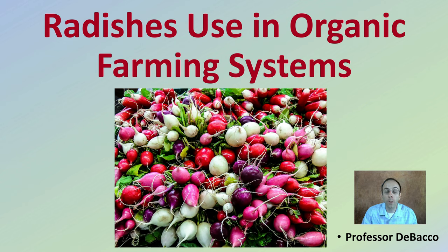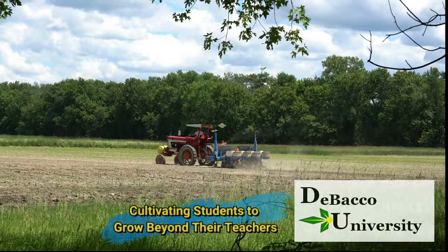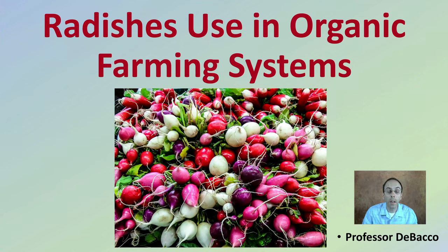Here on this DeBacco University video, I'm going to be going over radish use in organic farming systems. If you're wondering how you might want to incorporate radish in organic farming systems, this is a little research article that I'm going to provide a great summary of.